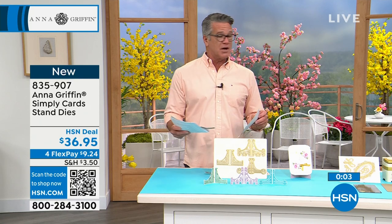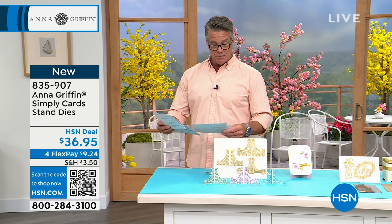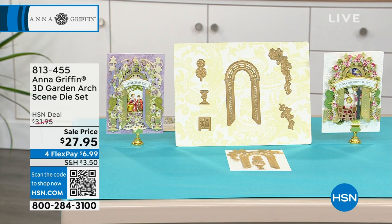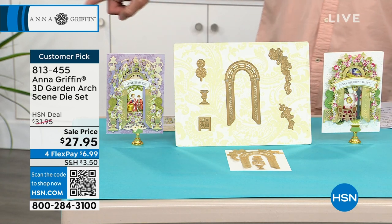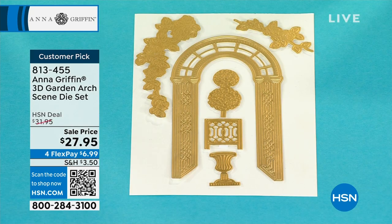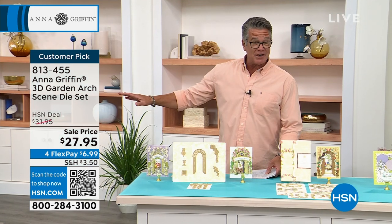I'm going to do a shout-out to my Facebook friends in just a bit — I know a lot of you are crazy about crafting. We're going to move on to our 3D Garden Arch Scene Die Set. If you go on HSN.com, there's a 'customer pick' tag — eight reviews, every one of them perfect. It's a perfect customer pick. It's the amazing 3D technology — only Anna does the most amazing, incredible detail in all her work.